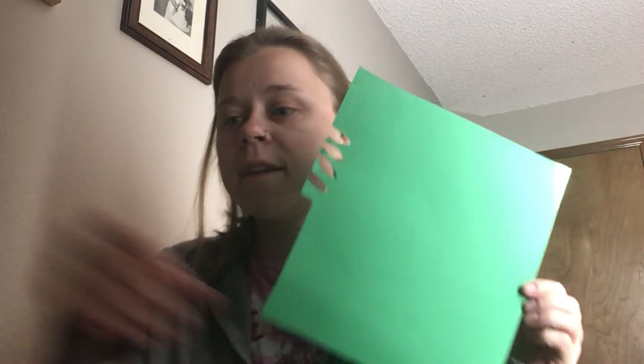So today for materials we're going to need construction paper — whatever color you want — that's going to be the border on your shape. You need a pair of scissors to cut out that shape. I have here both regular glue and a glue stick. They both have pros and cons. The glue stick is a lot easier to use but it does leave little dots and you can see them when the sun shines through.